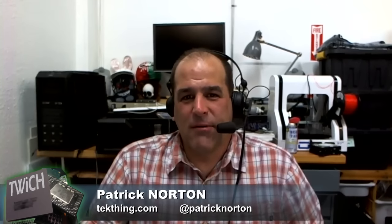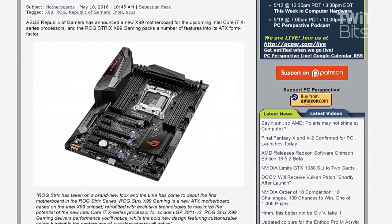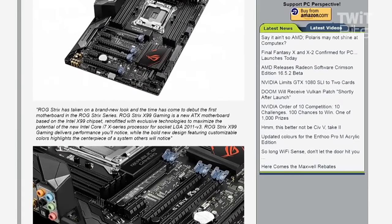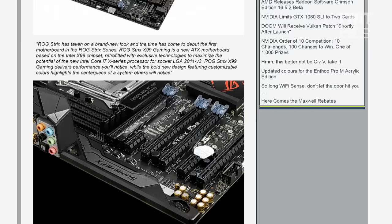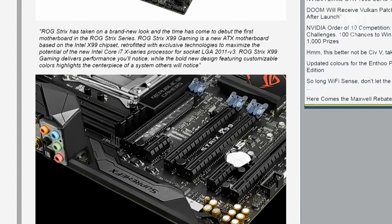Everyone needs a motherboard with more LEDs on it — would you believe it's coming from ASUS? Republic of Gamers Strix X99 Gaming motherboard for Intel Core i7 X-series. It's not dead yet. You may have completely forgotten about the X99-powered machines, those super expensive ones that came out before the Skylake desktops. ROG Strix has taken on a brand new look, debuting the first motherboard in the ROG Strix series — the X99 Gaming, based on the Intel X99 chipset, for socket LGA 2011-v3.